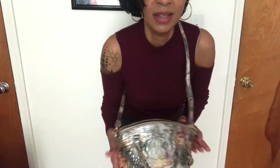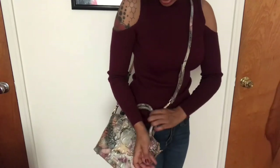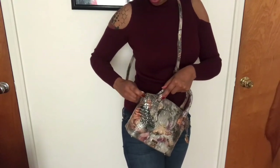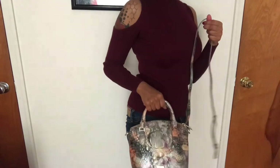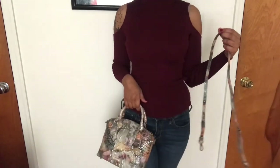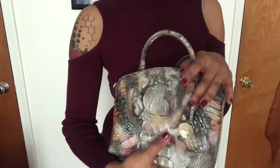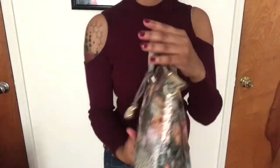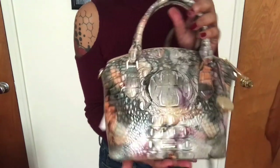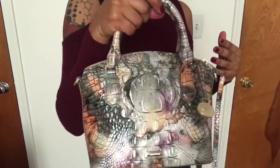That's the Brahmin Melbourne Duxie leather crossbody with the handles. I'll show you without the strap too, because I think I might wear it sometimes without it. Without the strap, this is what it looks like — very classy, I like it. With these colors, I think it will go with a lot of different clothes. I'm not one to change my purses for different outfits — I'm usually a one and done until I really change it up. I think this will go with a lot of colors that I wear. I just love that print — it's so cool.